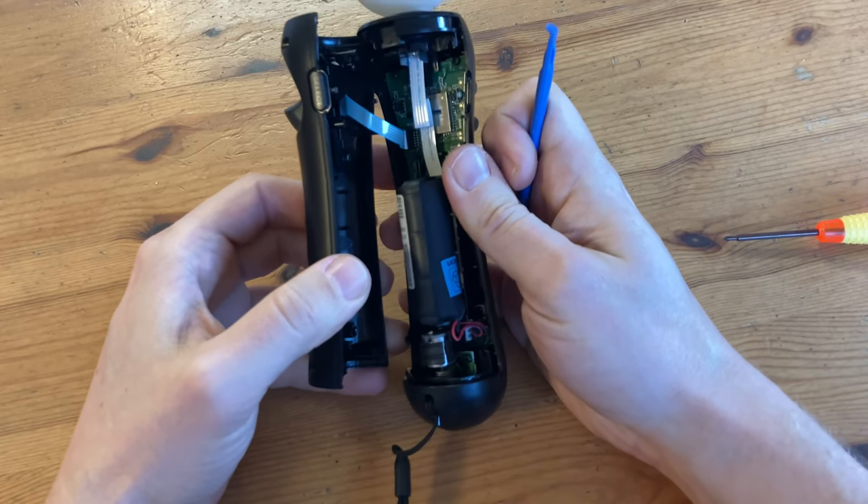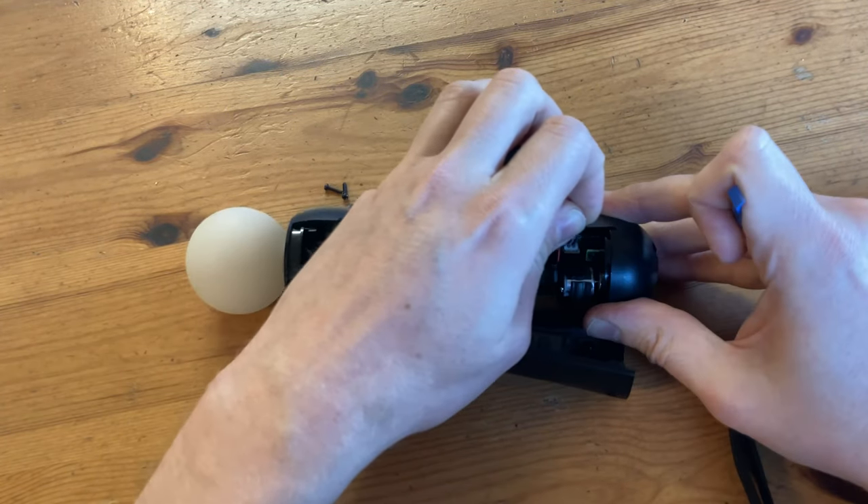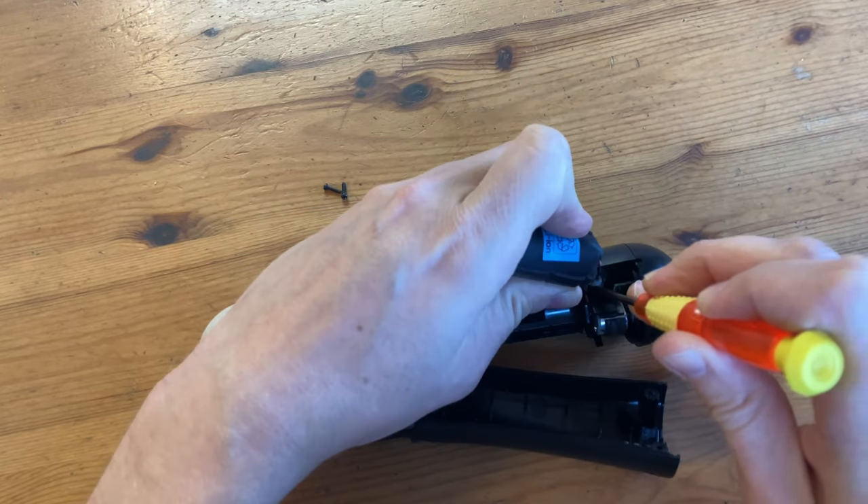Now that we can see the battery, we can remove it. I'm going to carefully use a screwdriver to pull it out by the white tab.